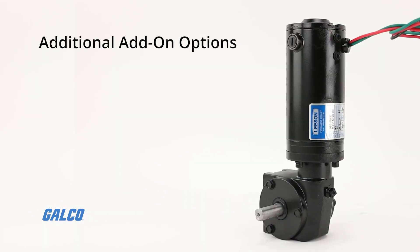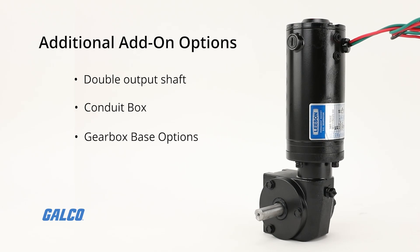Additional add-on options such as double output shaft, conduit box, and gearbox base options are also available.